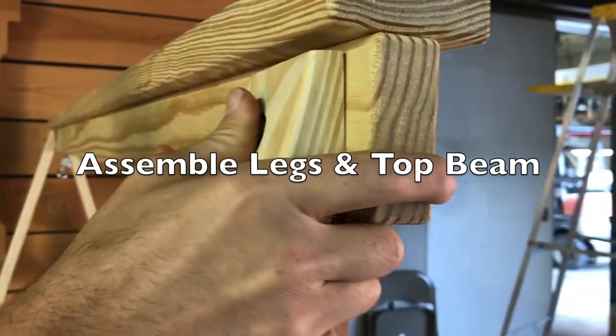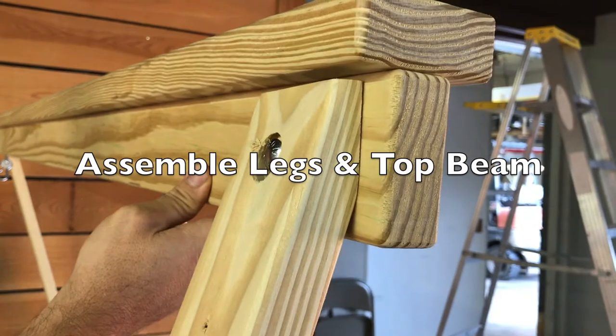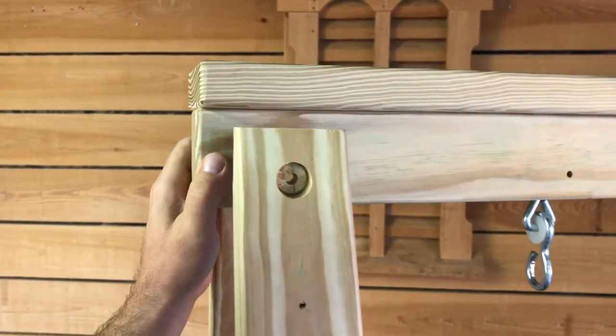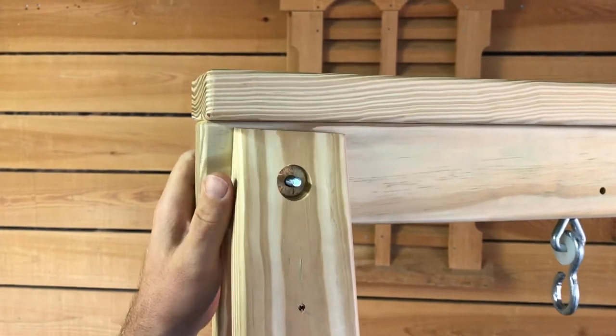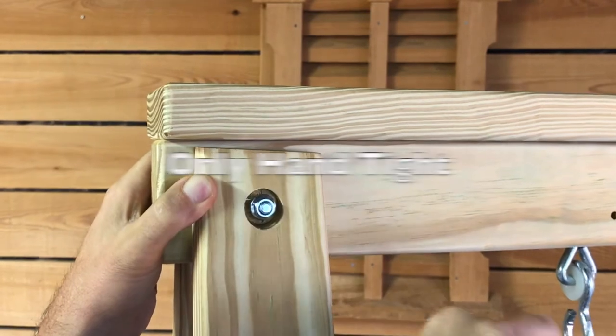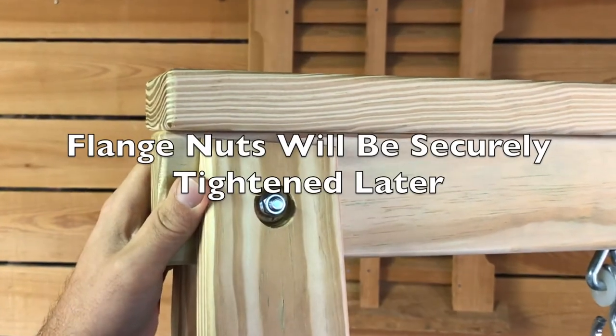Place a three-and-a-half-inch carriage bolt through one leg and the top beam. Use a five-sixteenths flange nut to secure it. This should only be hand tightened for now — we will secure it with a wrench later.